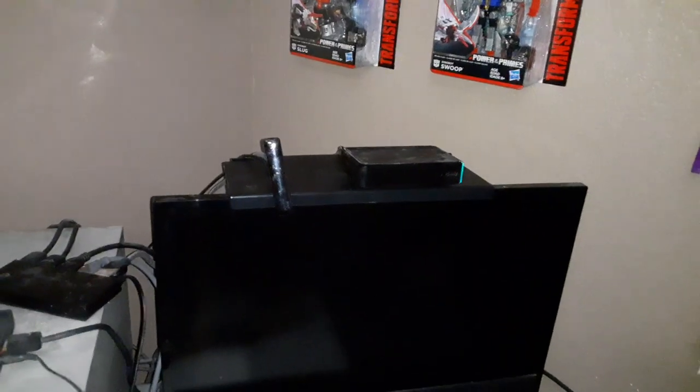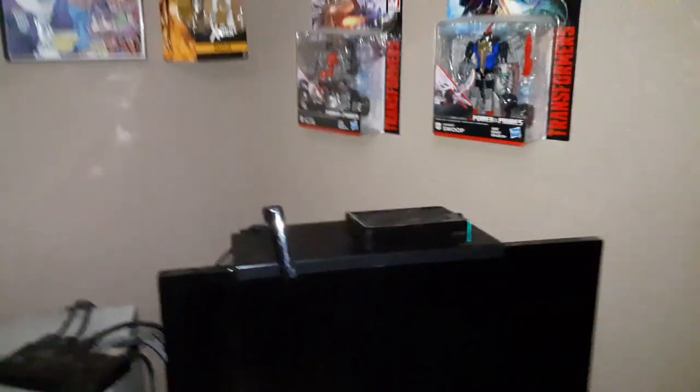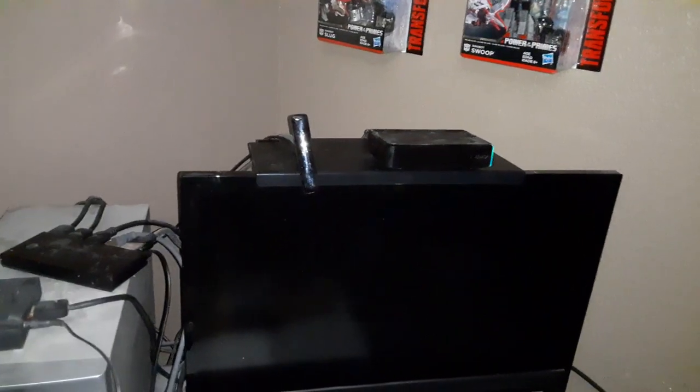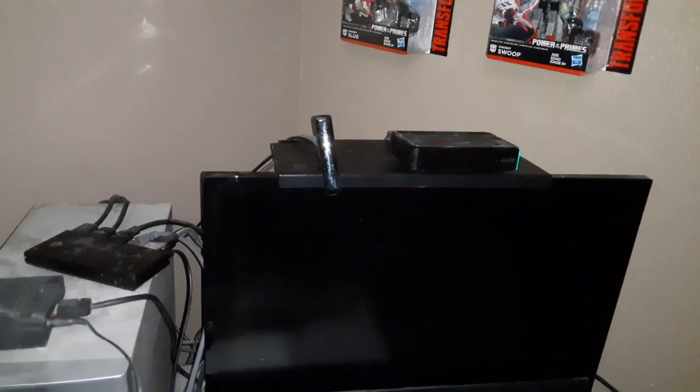The reason they brought out the Screen Caddy is because TVs used to have a flat top where you could place stuff, and now they've got this for flat screens — and I think it really works. Overall, the Screen Caddy screen top shelf space saver is doing its job. Might need a little rearranging down the line but it's doing pretty good. Let me know what you guys think, and I'll talk to you later. God bless, take care, and be safe.